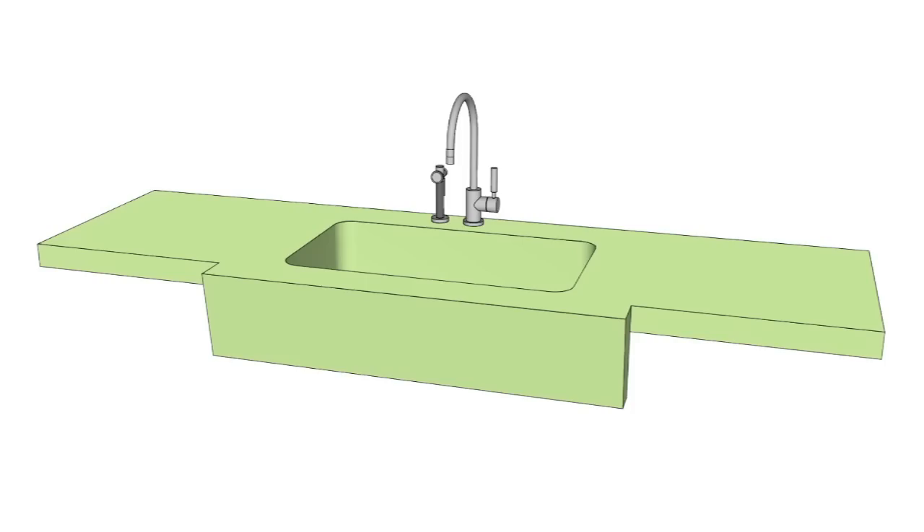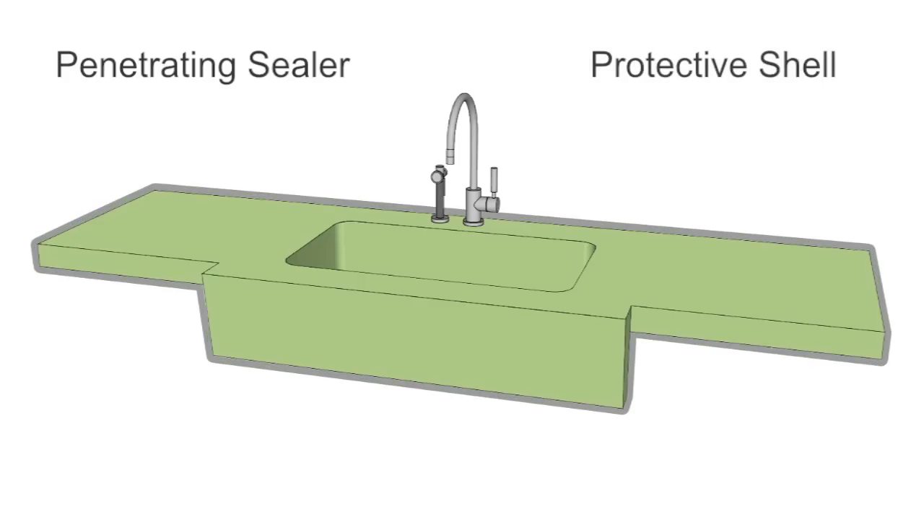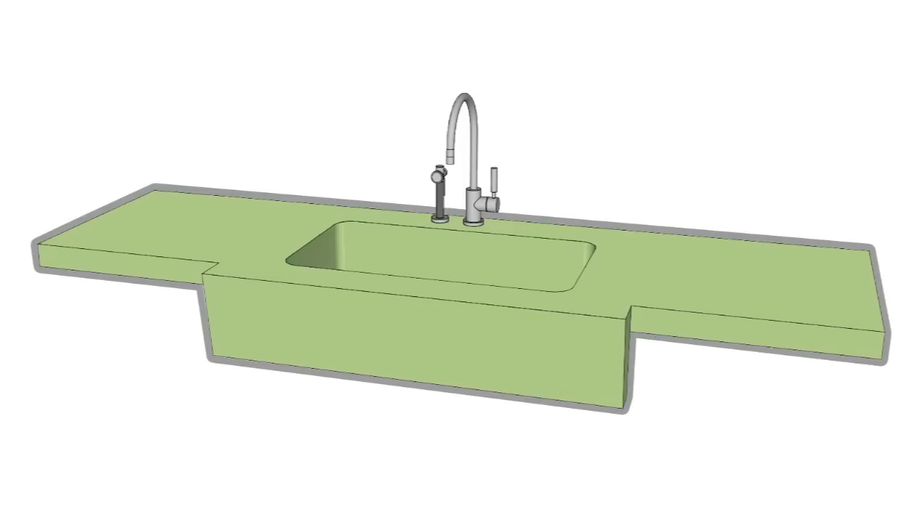So how does it work? Imagine your concrete project is one big sponge. Cheng Concrete Sealer is designed to fill that sponge, sinking deep into the concrete to protect it from within, while also creating a very thin, hard shell that acts as a barrier against chipping and etching by things like harsh acids like citrus, mustard, and ketchup.